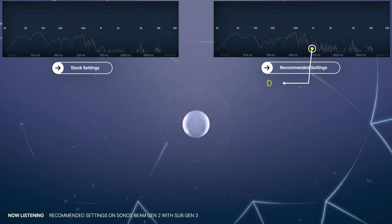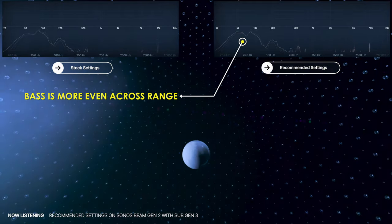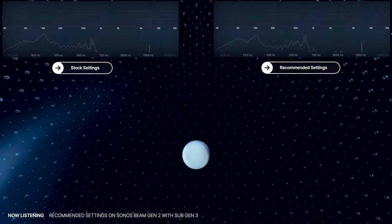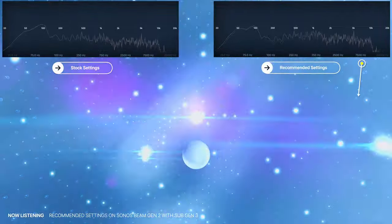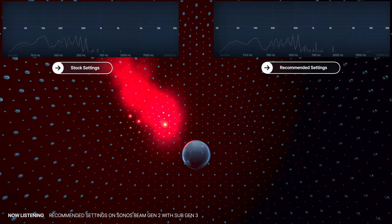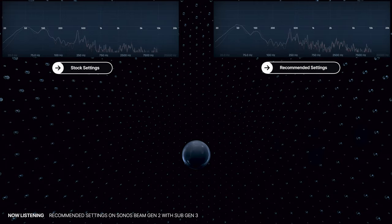This is Dolby Atmos, the world's first object-based cinematic audio, with powerful moving audio that transcends from channels to moving around you with 10-point accuracy. Whether the soundscape sets the mood of the scene... All your vehicles are on the side of the road. Whoa! What is this place? Come on, you guys, let's go! Who captures the full extent... Do you want to know my secret? ...of nature's fury.